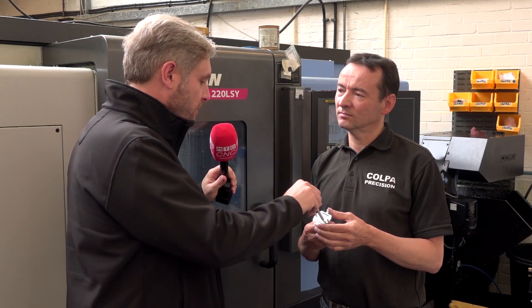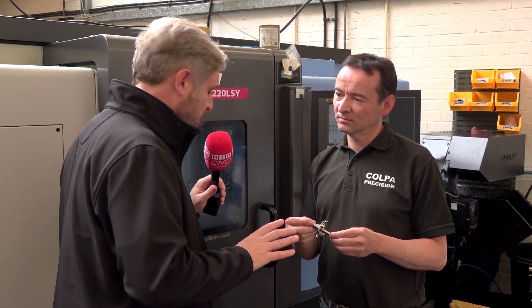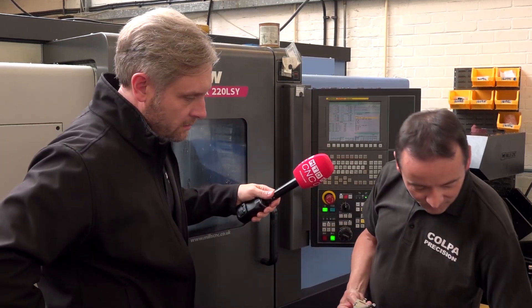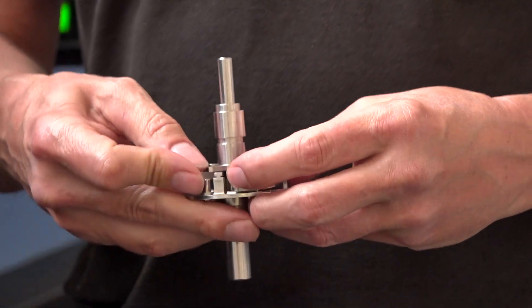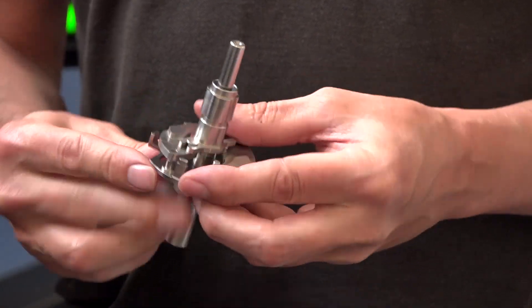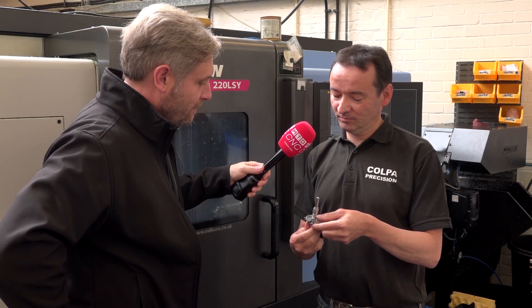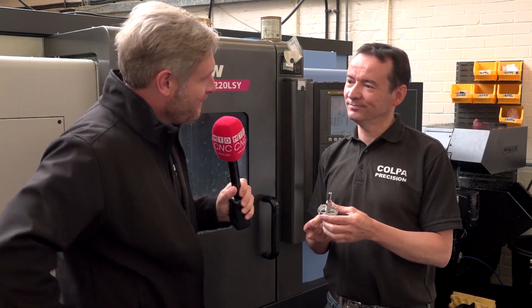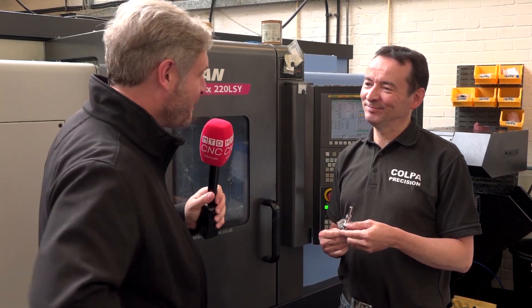Impressive component. There are a number of other parts that go with it. Yeah, there are a few other parts here — this all slots together, and there's a cam on the end which was very important; it had to be within half a degree of the drawing otherwise the engine wouldn't fire. You wouldn't want that on your multi-million pound Ferrari — about seven million, apparently.